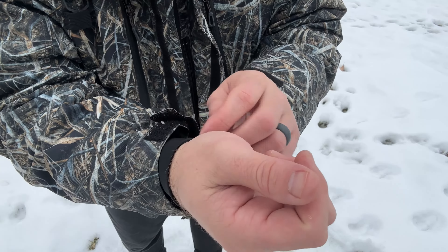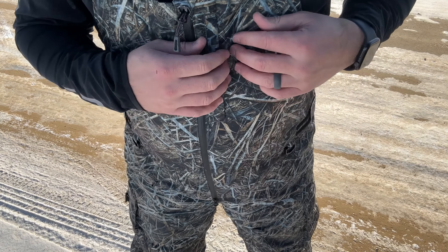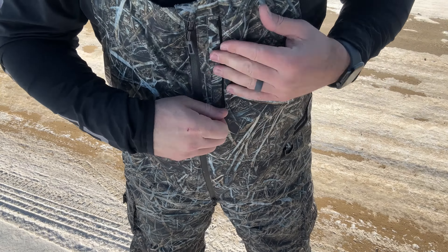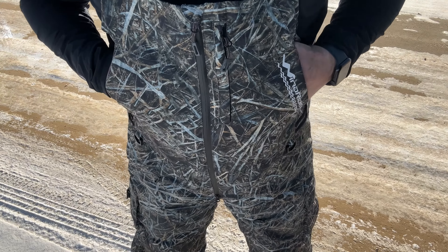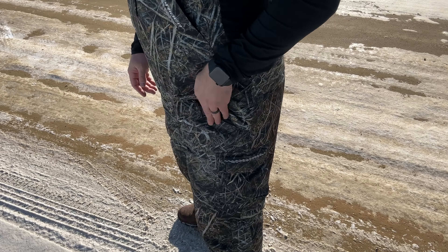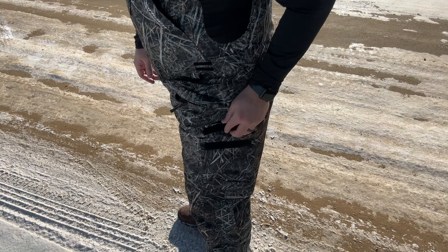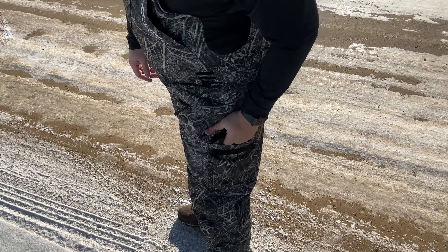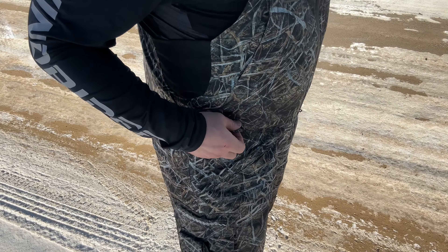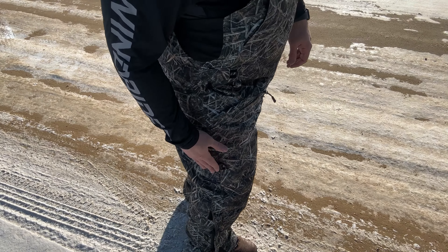First you have your double zipper, just like the jacket, for easy in and out. You have a chest pocket here. For storage you have two fleece-lined hand warming pockets right here. You have a zippered thigh pocket and a deep velcro thigh pocket. You have velcro waist adjusters on both sides. On this side you have a clip. You also have a zippered thigh pocket and another velcro deep pocket.